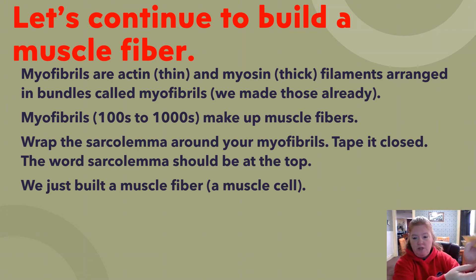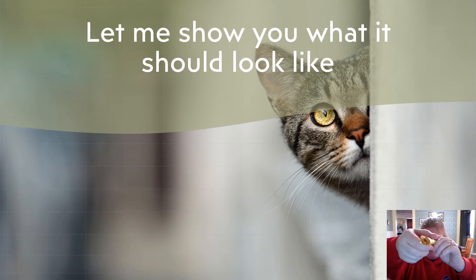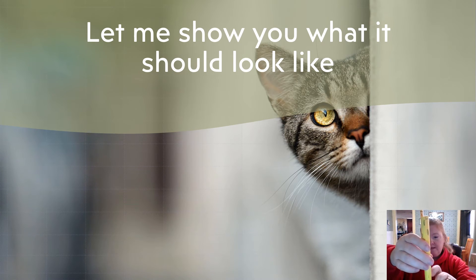Before wrapping all the way around, add a piece of tape on the inside to attach to one of the straws. That will let you pull for a good tight wrap, then tape the outside closed. You should have the word sarcolemma at the top, the longest straw sticking out with representative thick and thin filaments, all straws inside, and the representative nuclei visible.